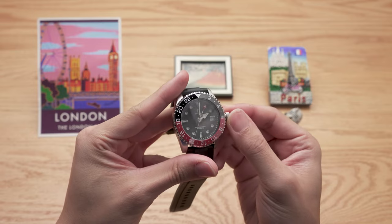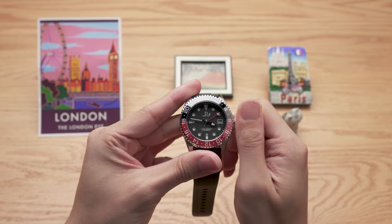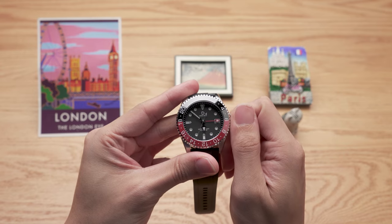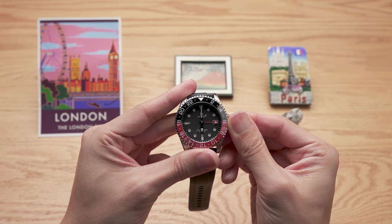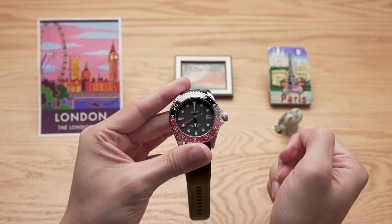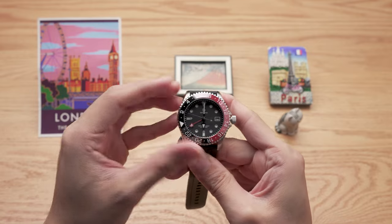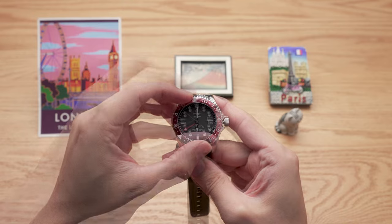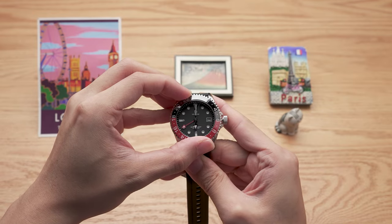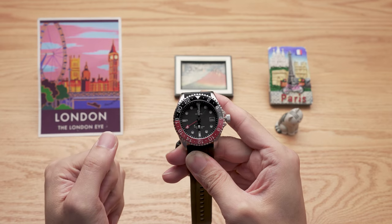Does that mean without a 24-hour chapter ring, you cannot track more than two time zones? Well, it's actually possible, it just takes a bit more steps. Once you have the main hands on local time and the GMT hand on the first time zone, you can move the bezel to whatever time zone to check that time. Once you're done, return the bezel to neutral position and you're back to the first time zone. It's not as elegant as having a 24-hour chapter ring, but it works in a pinch.